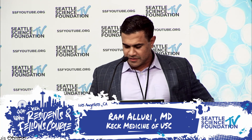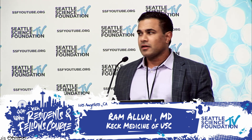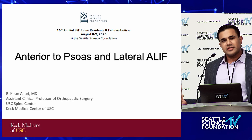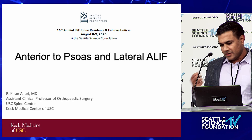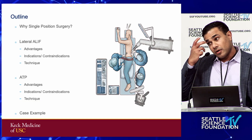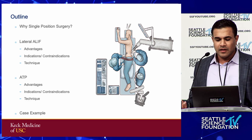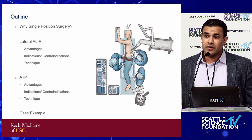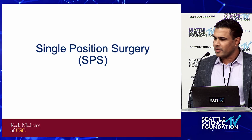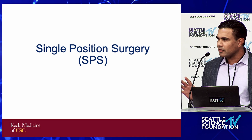My disclosures have not changed in the last four hours. I'm going to talk about lateral ALIF and then ATP, or anterior to the psoas. To convince you that lateral ALIF makes sense, I need to talk about why single position surgery. I'll briefly start there, go over lateral ALIF, talk about the advantages compared to supine ALIF, the technique, indications and contraindications, and finish with anterior to the psoas in the same format. If we have time I'll go over a case example, but I'm sensitive to the fact that we're running a little bit behind.